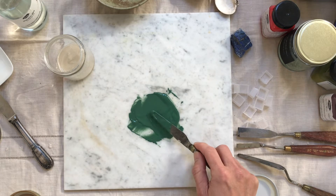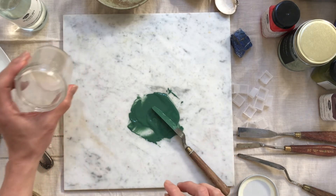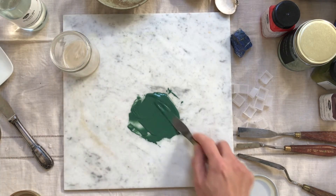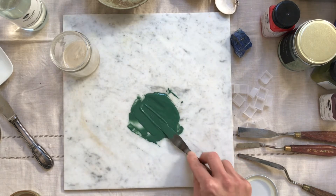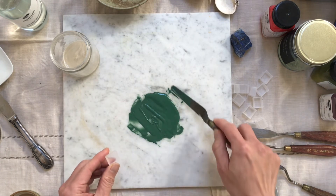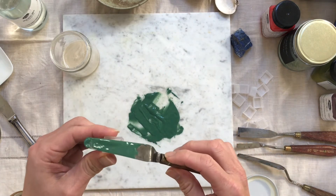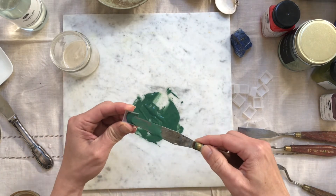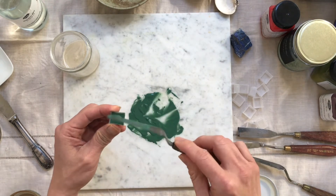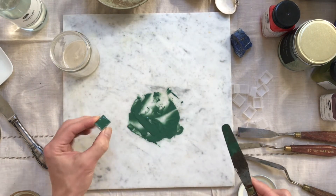This might be a bit too watery. You want a consistency that is pretty good — sticky but not too watery. Then you scoop it up and put it in a pan like this, and just let it dry for a few days.